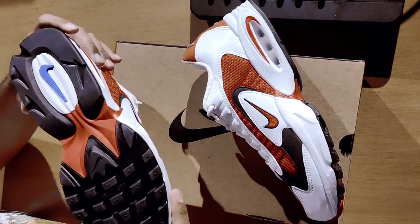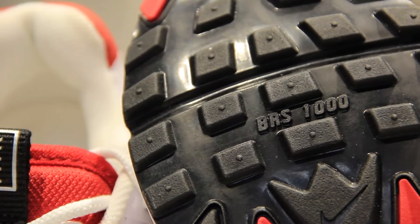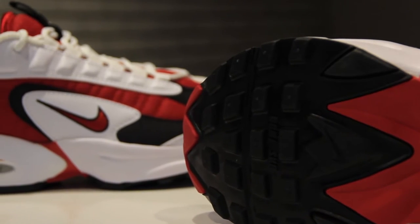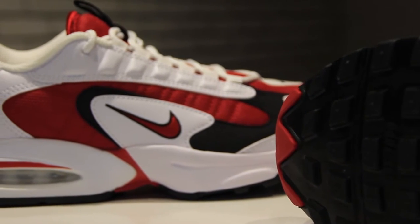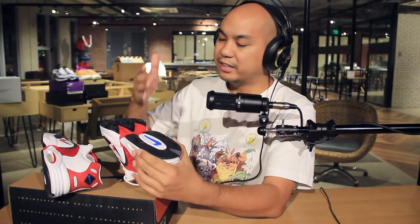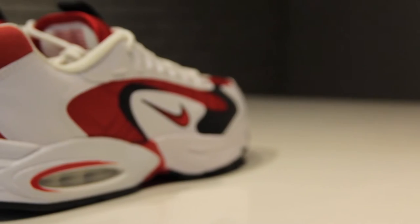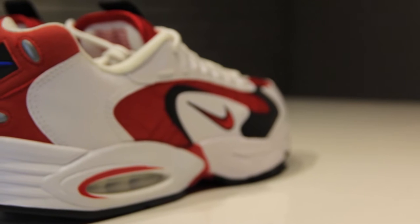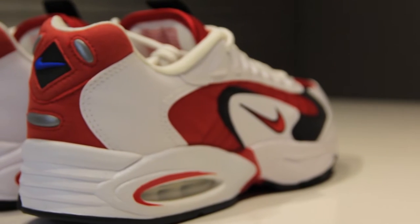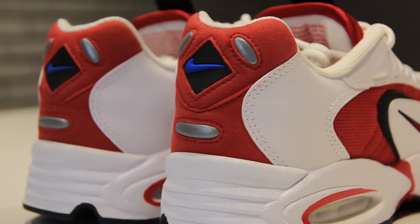On the outsole you have this BRS 1000 rubber, which was a new technology at the time — you can see it called out in the middle of the outsole just after the big flex groove. BRS 1000 was a technology for a very durable outsole so that you could get more miles out of your sneaker. Again, another thing we don't really do anymore today, but at the time this was the best tech. And I do have a confession — I picked up two pairs.